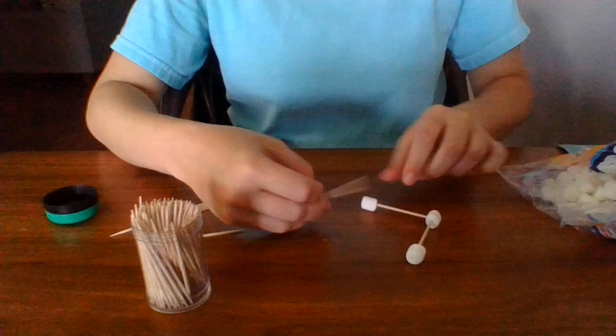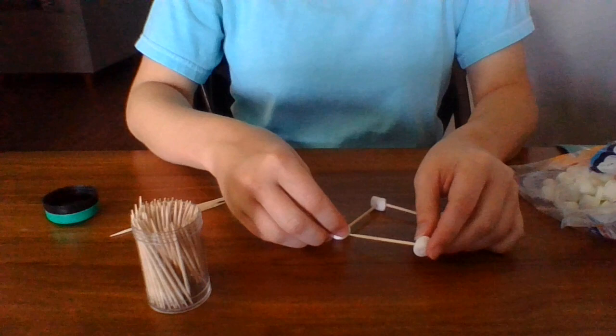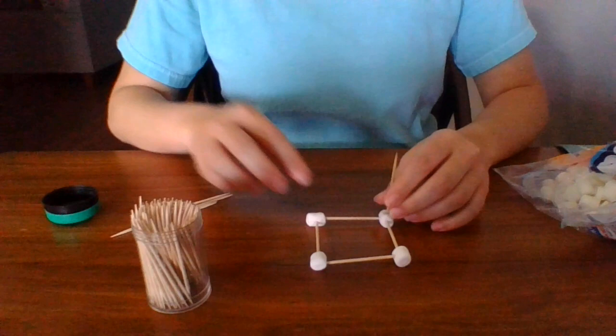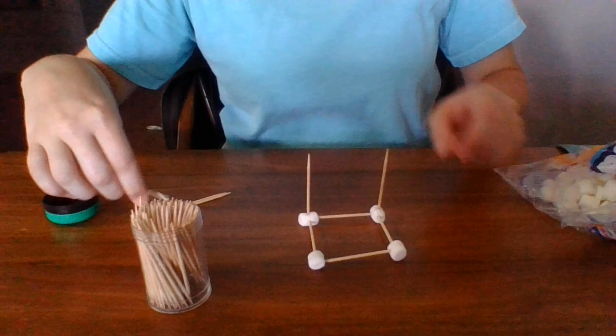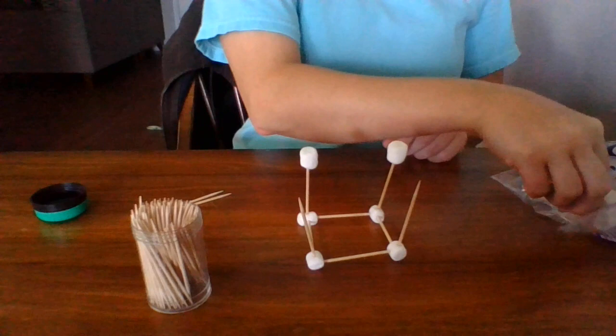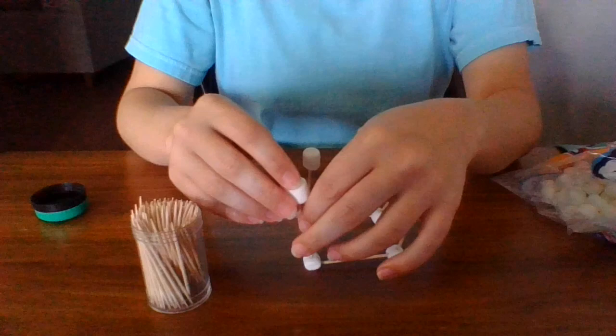Another toothpick. Now I'm going to get my toothpick in there — and there we go. I first make a square. Now I'm gonna work on the rest of the cube, so I'm gonna have them kind of all stand up. Just stick a toothpick in there. Now I'm going to put a marshmallow on all the ends — oops, they're starting to fall over there.